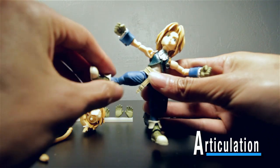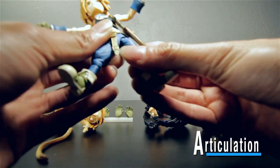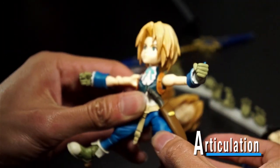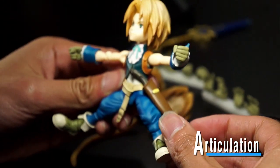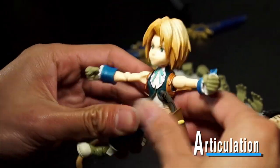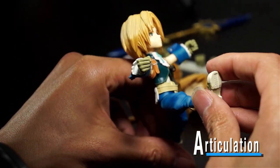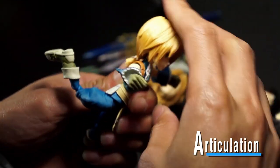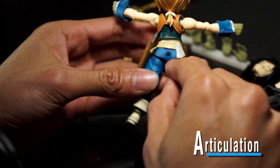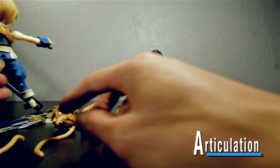He can kick out that much, and if you just line up the joint you can get him to kick out pretty far. He kicks up that high — that's pretty good. And going back, you'll notice this little hole where his butt is — that's actually for his tail, because Zidane does have a tail.